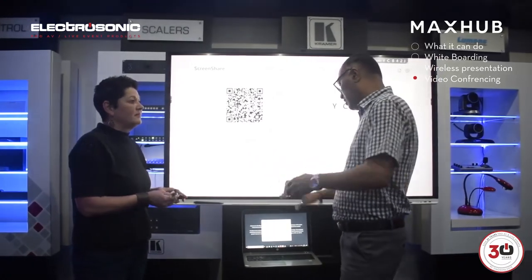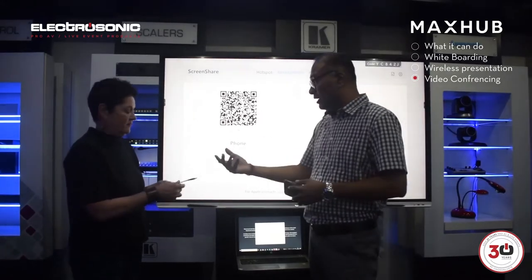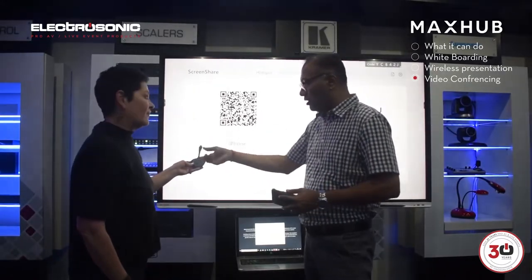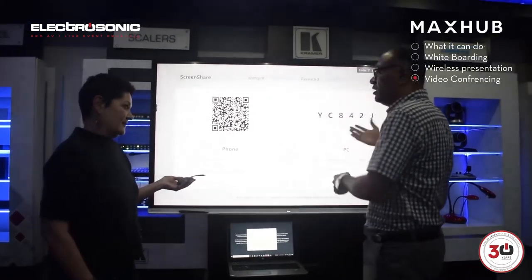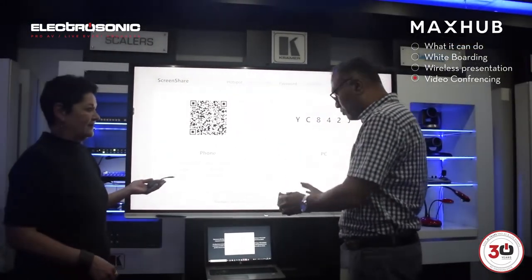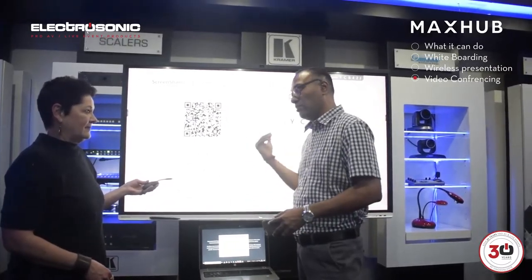And the beauty of it is, within your organization you can actually have the software on all the laptops, but if you get a guest coming in, just have a dongle for them and they can plug that in. They don't have to connect to your network or download software with administrative problems. You can just use that and present to the MaxUp.